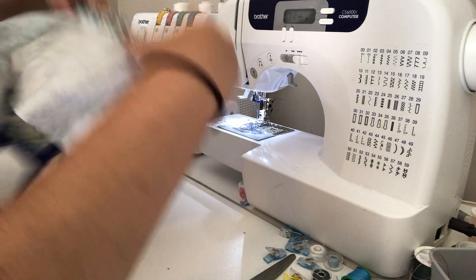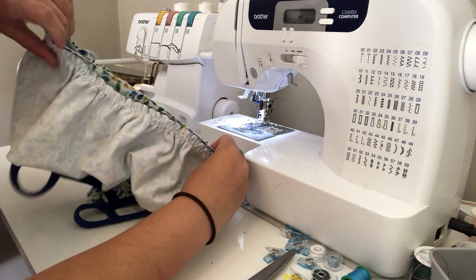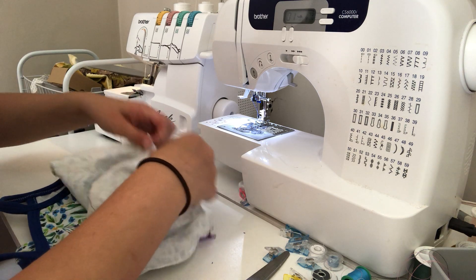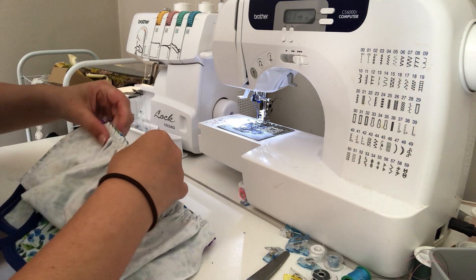I'm just going to make sure it all lines up. The part that I gathered is the same length as the bodice piece, so you can throw a couple more pins in if you want — you don't have to.